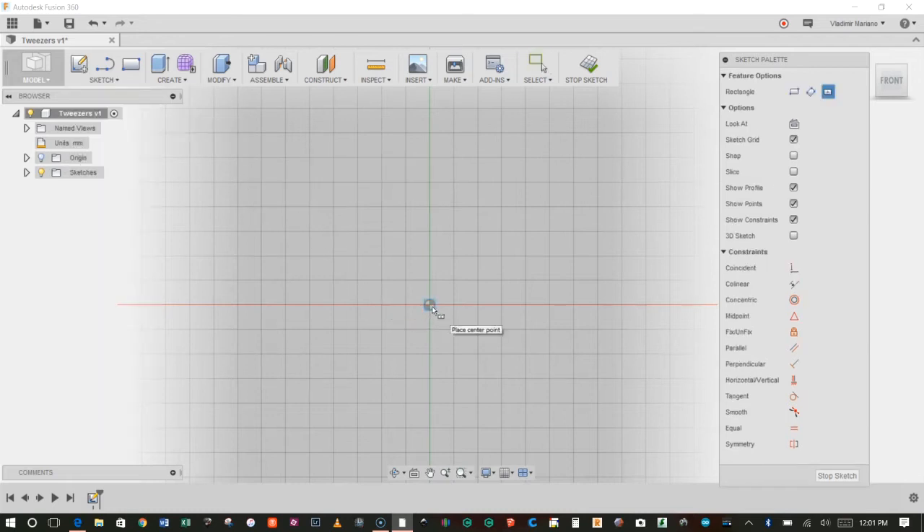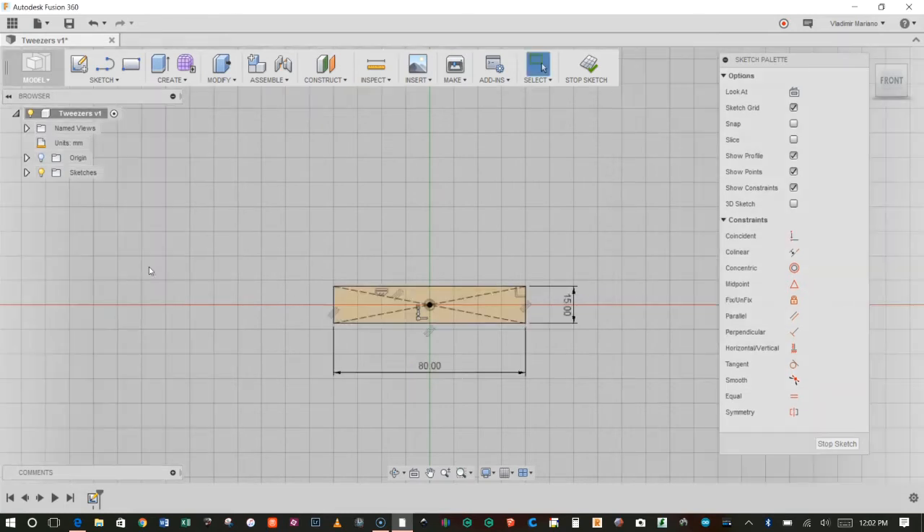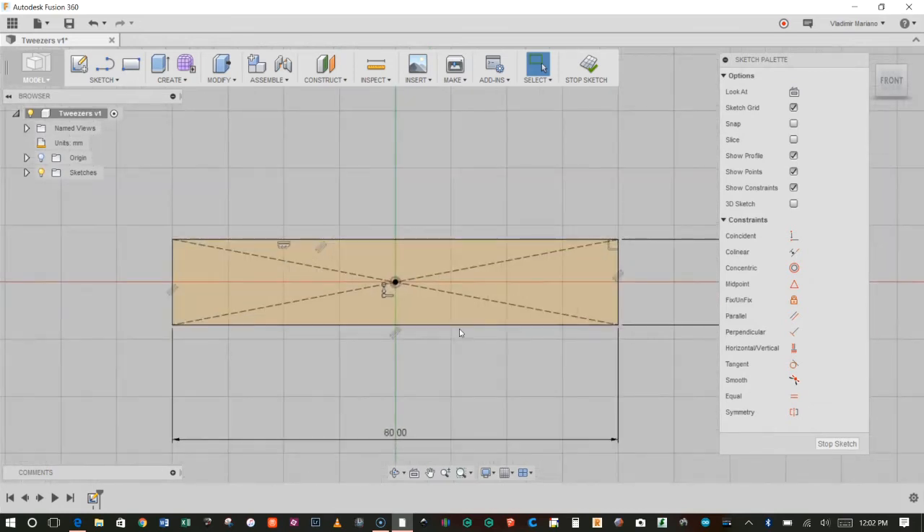I'm going to click on the origin, click and release the mouse button, and then move my mouse out. I'm ready to enter the dimensions. I want this to be 15 millimeters in height, so I'm going to hit 15, Tab, and then enter 80 for the width. Now I can hit Enter twice, and there's my rectangle.